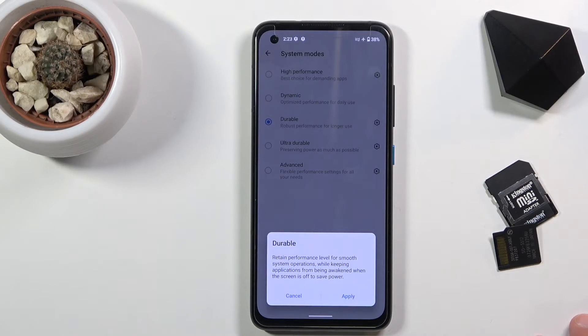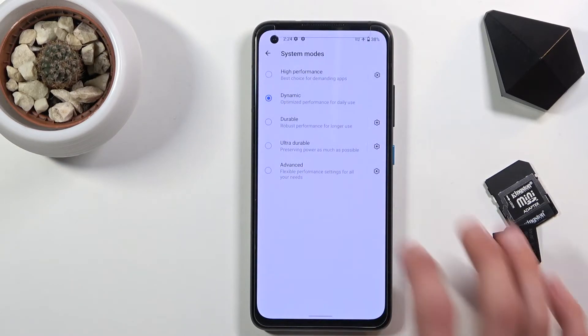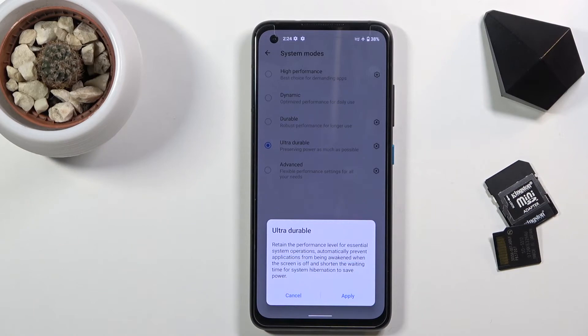Power mode, or save power, looks to only kill apps when you're not using the device. Then we have ultra durable, which is basically the same thing but with additional power saving modes on top.